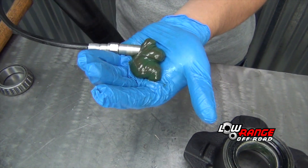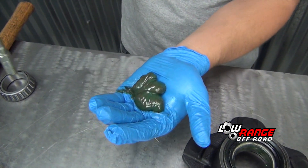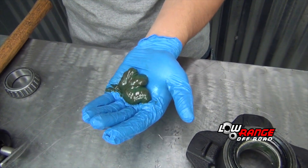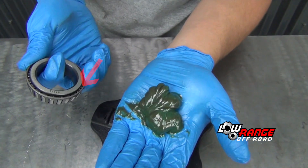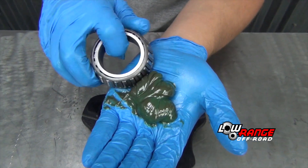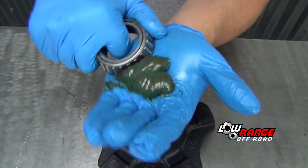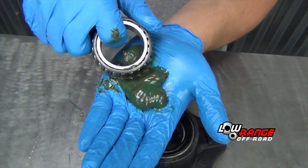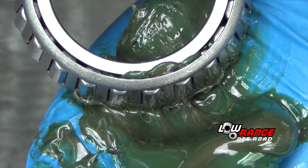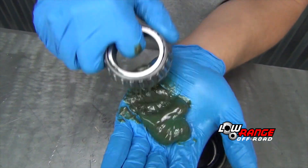Next we'll install the wheel bearings. Before installing the bearings they must be completely packed with a good quality high temperature bearing grease. This is done by putting a golf ball size of grease in the palm of your hand, then holding the bearing with the open side of the cage oriented downward. Force grease into the other side of the cage by taking small continuous bites out of the blob. Continue until the grease is observed coming out of the top of the cage, then rotate the bearing and continue packing until the entire circumference of the cage is full of grease.